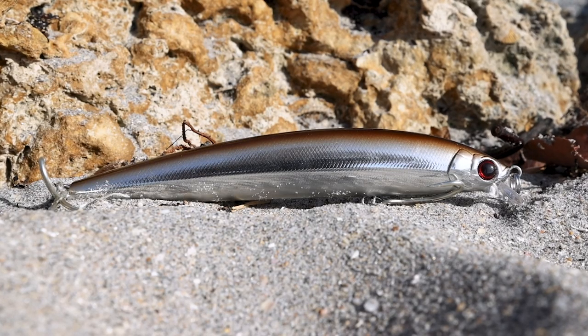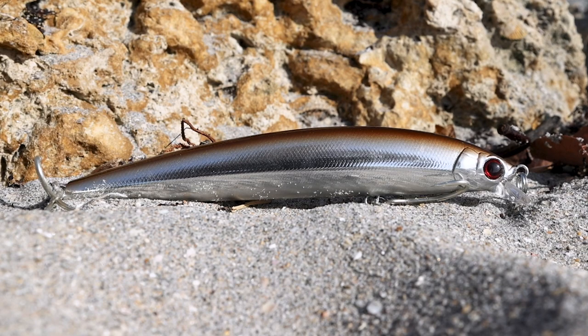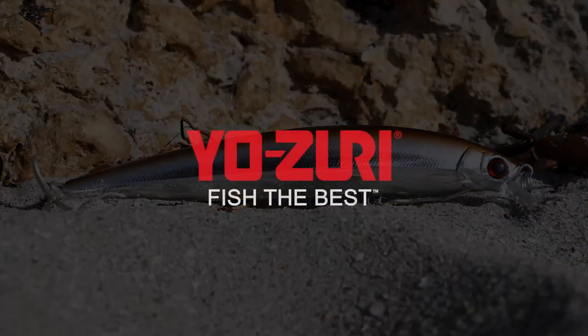Check it out — new Sandeal color Hydro Minnow LC, available this summer from Yozuri.